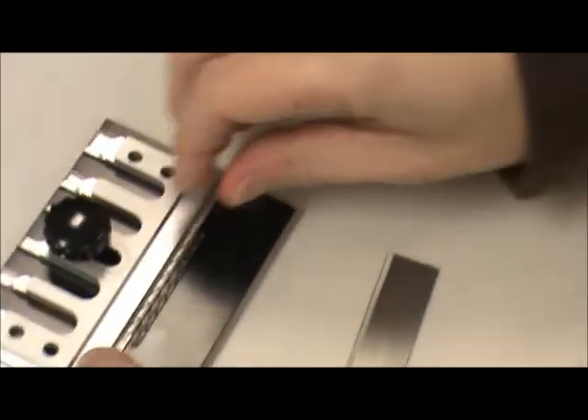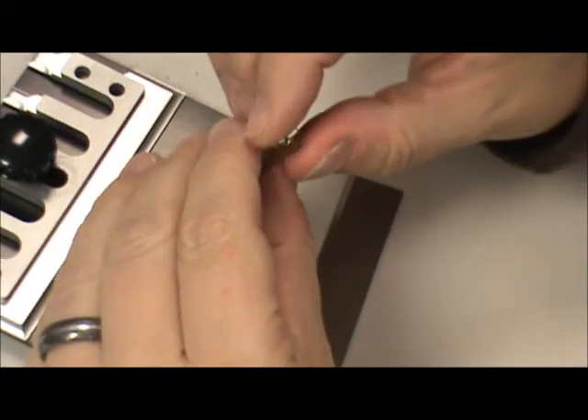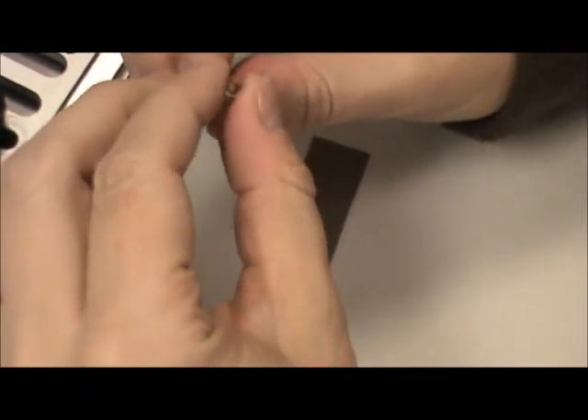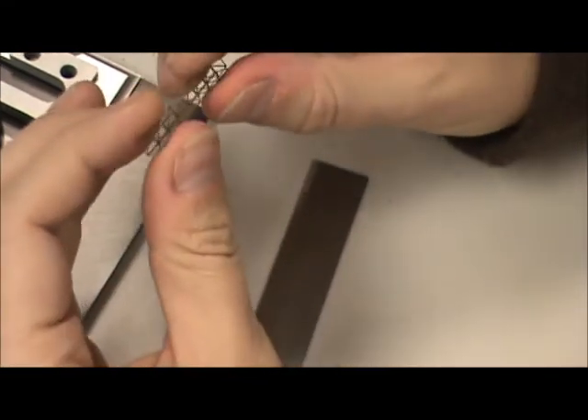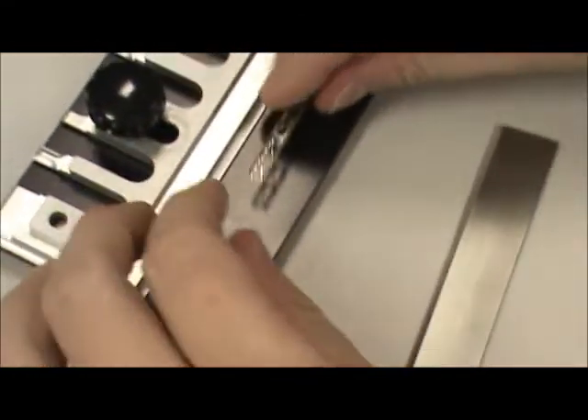I bought the smaller version of that about a year and a half ago when I went down there — they had a booth. It's pretty handy.